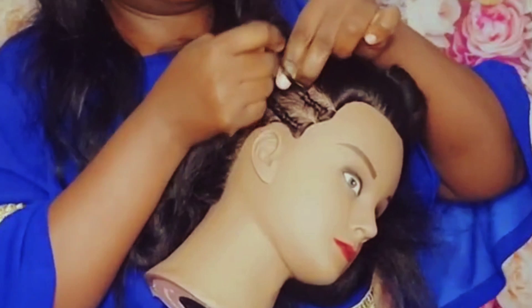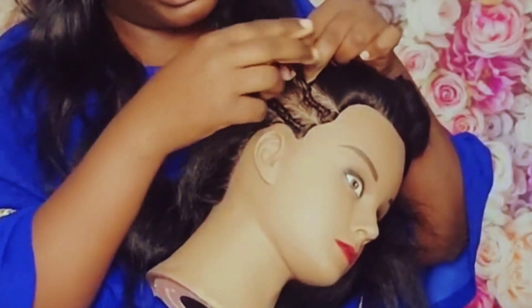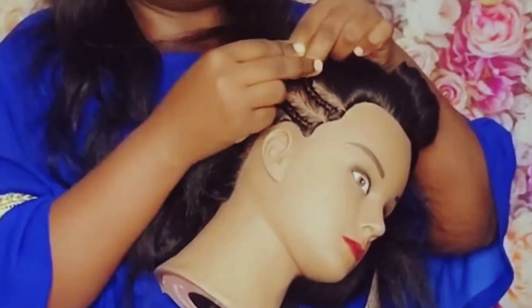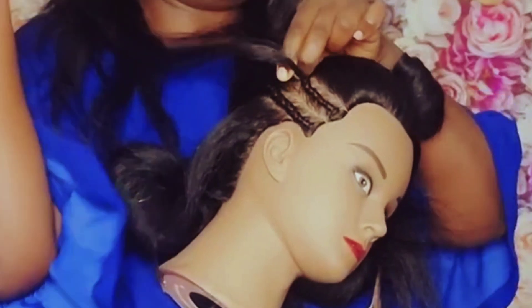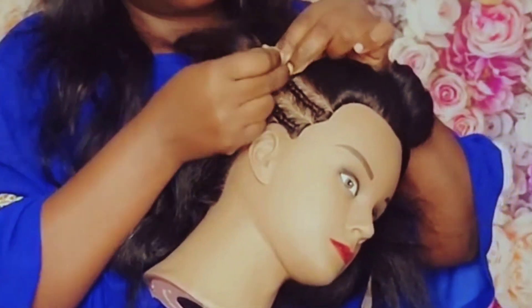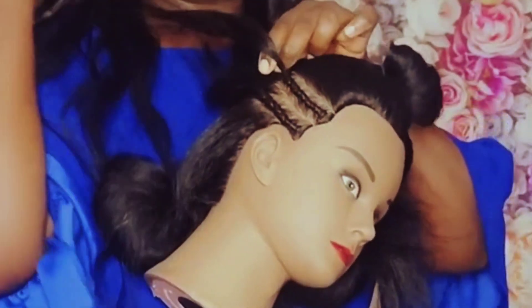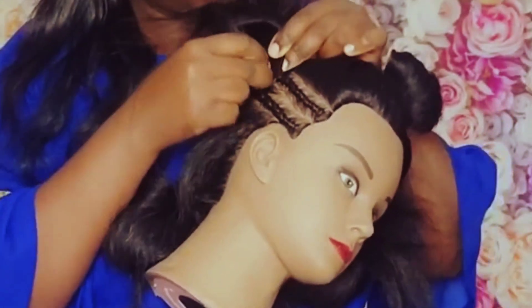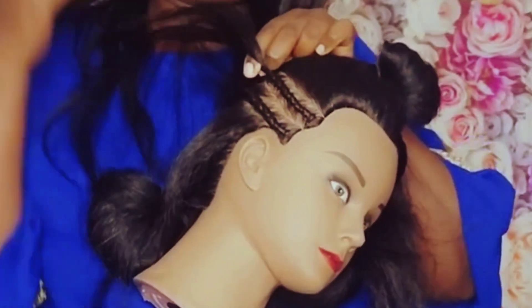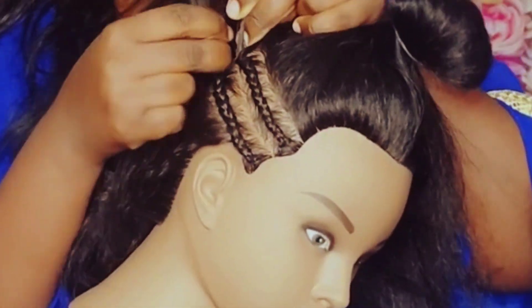Put your finger in between, hold the other one with your hand. Just push a little bit — now you guys can see it a little bit.